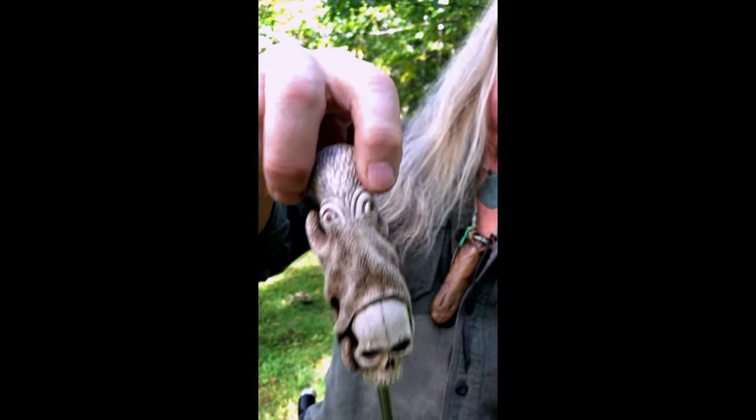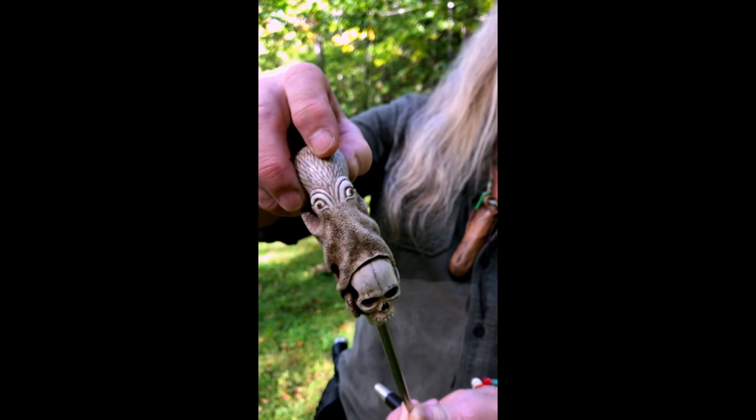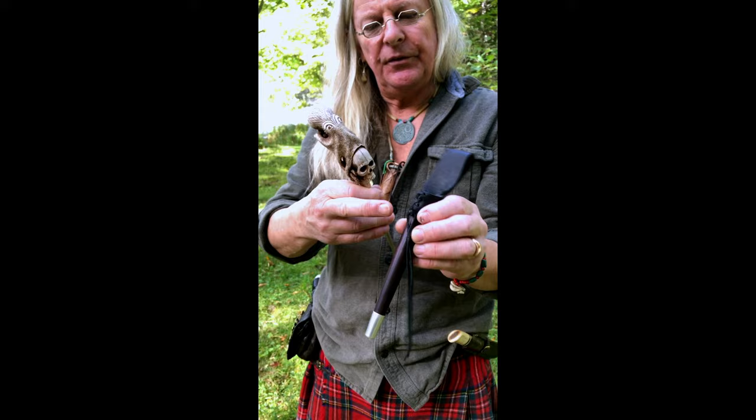The whites of the eyes are walrus ivory, the irises are horn, and the pupils are baleen. I've stained it with my favorite walnut tea made from the husks of the nut. I made the scabbard out of rosewood with silver banding, and it's covered in buffalo hide — holds it pretty good and secure so it shouldn't fall out.